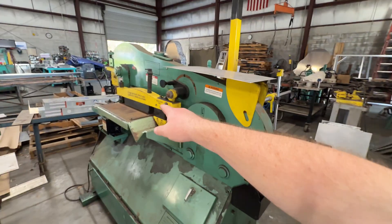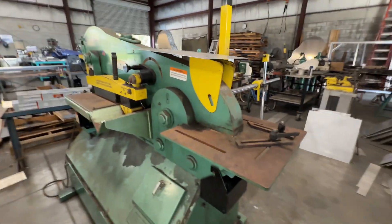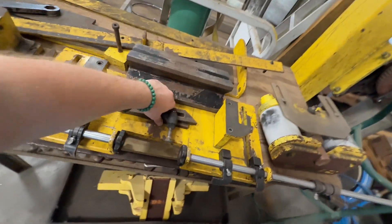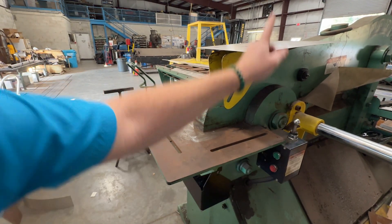This is where the ironworker machine comes in handy. We've got a little shear, a chopper, a notcher, and a press on that side. Here are some of our attachments — punches and dies, tubing notcher stuff. We'll fire it up; I've got to switch the switch over there.